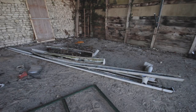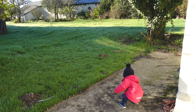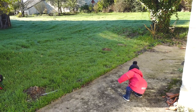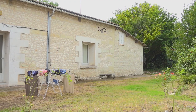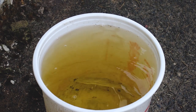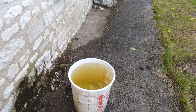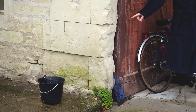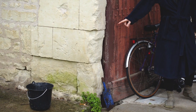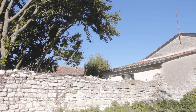Another issue was the guttering — it was either non-existent, cracked, or badly needed replacing. The concrete path that goes around the property is not conducive to the longevity and health of old limestone buildings. It holds moisture, and with leaking guttering continually splashing water against the surface of the stone, slowly the stone will erode. It also makes the house less energy efficient, as wet walls need more energy to heat.